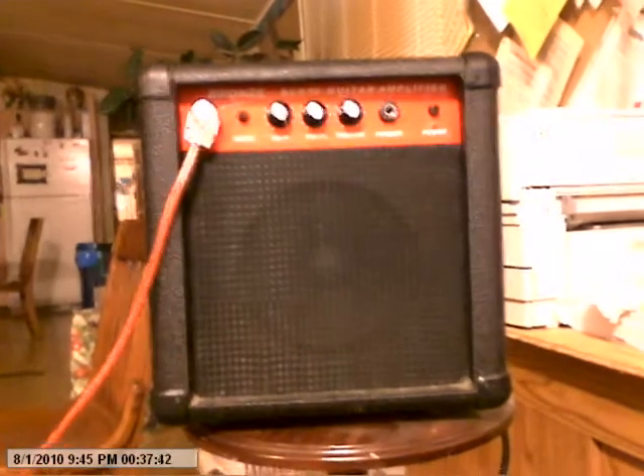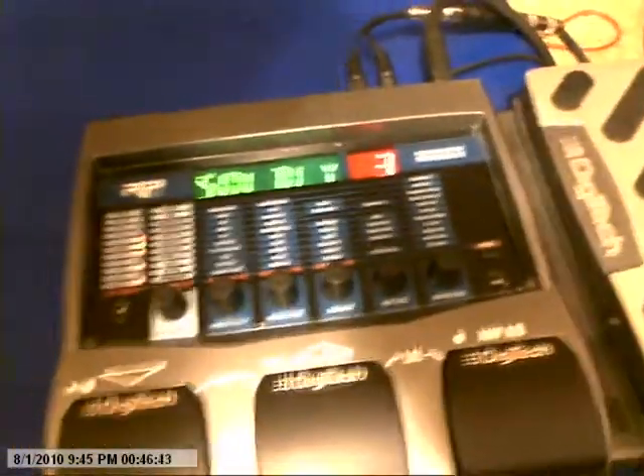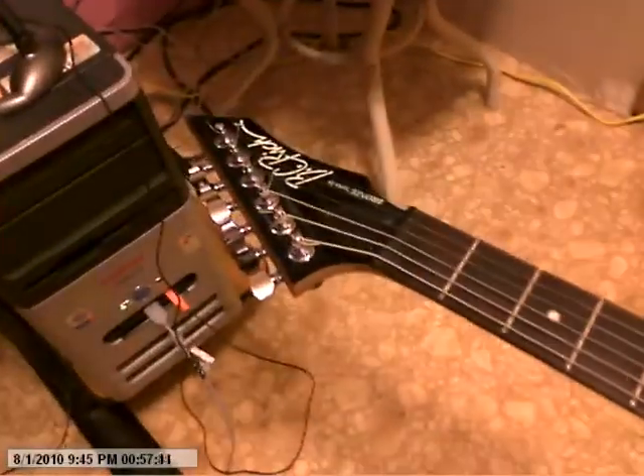It's a multi-track mixer. You lay down some guitar tracks, record them, put them in a file, line them up to where you want them, and mix them together. For the amp, we're using the BC Rich Bronze Series 15 watt amp. For the processor, we're using the Digitech RP350 — 70 factory presets, 70 user presets, drum machine, MP3 loop and everything. For the guitar, we're using the BC Rich Mockingbird Bronze Series. It's a pretty awesome guitar.